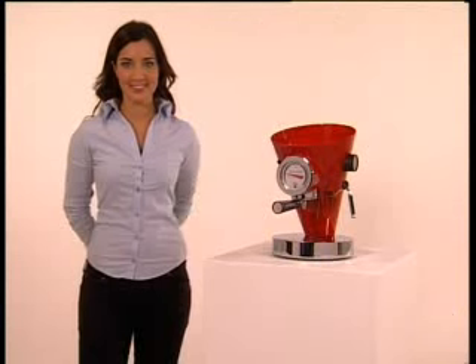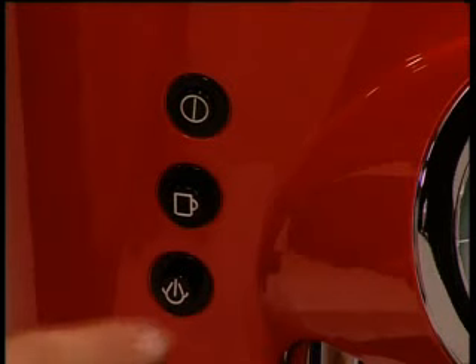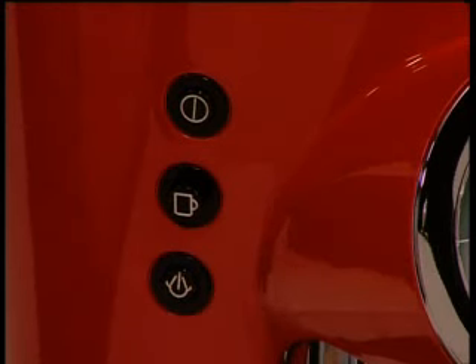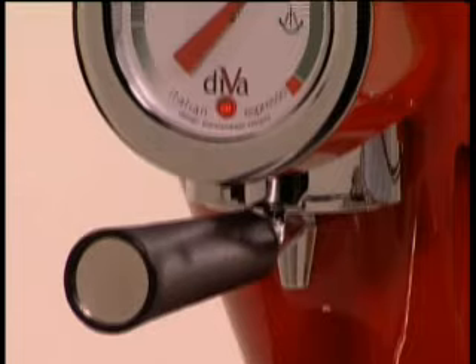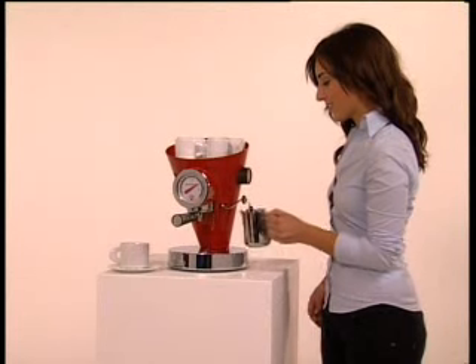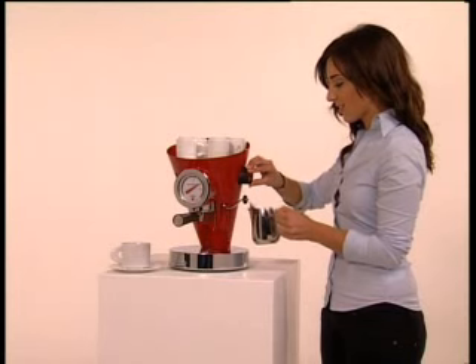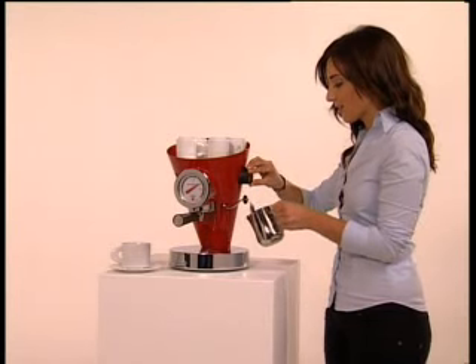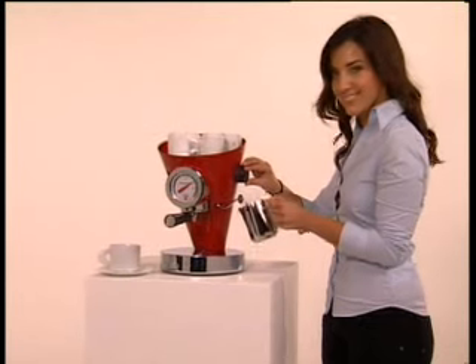Would you like to prepare an excellent cappuccino, or heat some water for a tisane or maybe a cup of tea? Nothing could be easier. Press the steam button and wait a few moments to allow the thermometer needle to enter the steam zone. Then slowly and carefully open the knob on the steam valve, turning it anti-clockwise. Make sure you don't scald yourself — steam is very hot.